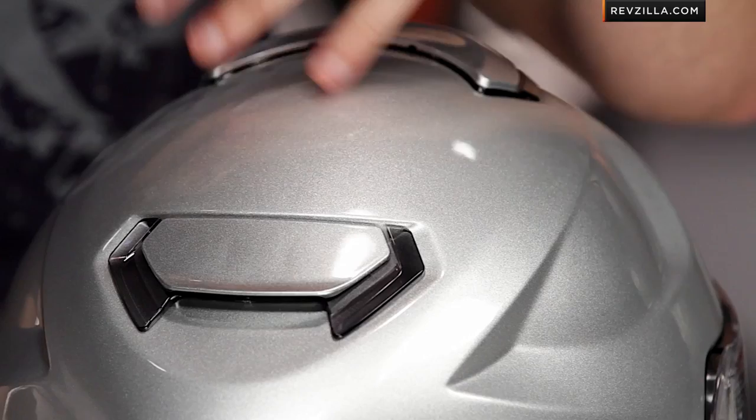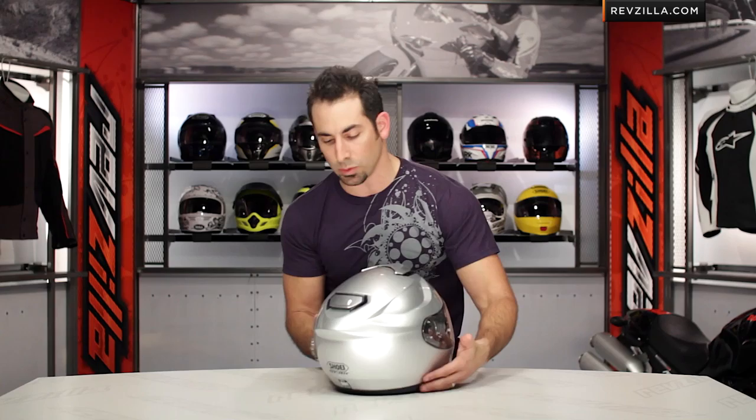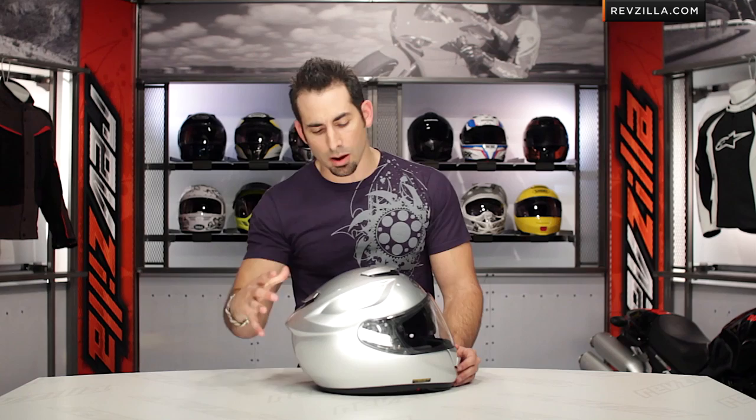The rear spoiler vent also has open and closed settings, so we're seeing that shuttering effect break down into the helmet, giving you more usability. You can see how it sweeps along the back profile of the lid. When you think about air coming into the helmet, you're going to get it in through the big brow vent, and it gets sucked right back out through the venturi in the back.